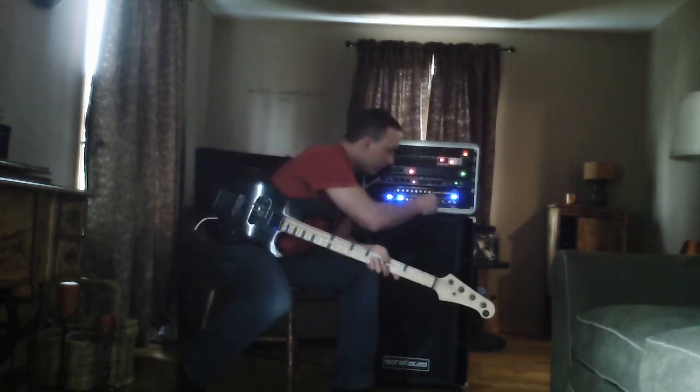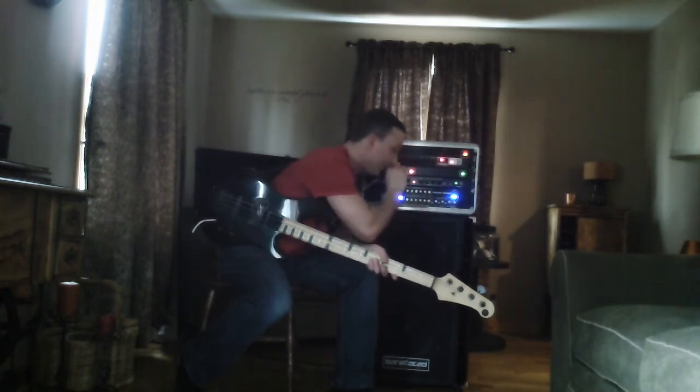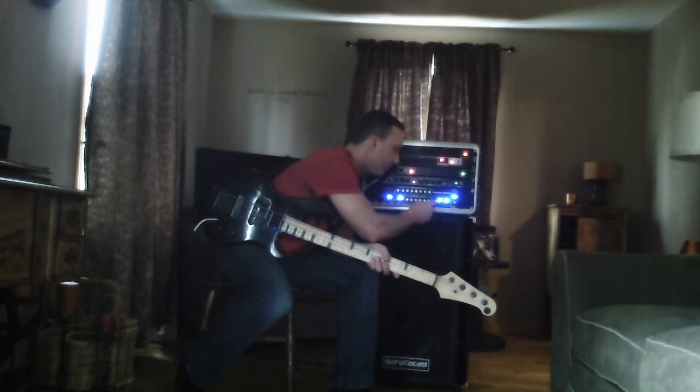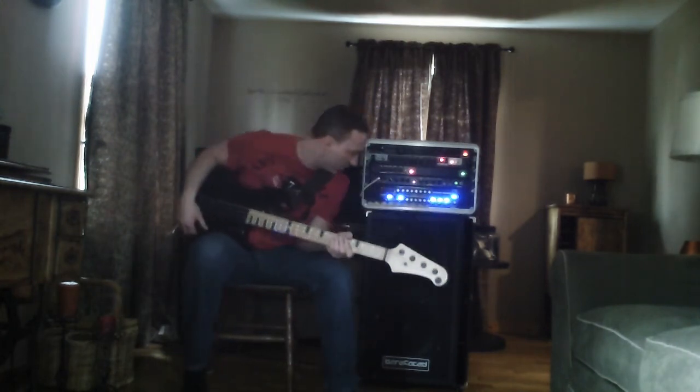Sparkle Overdrive off, EQ back to flat. I'm going to engage the filters: the bright filter, the mid-cut, and the bass boost for more of a modern tone.